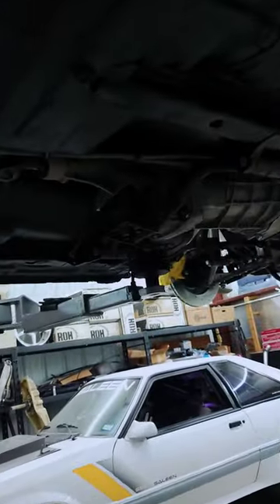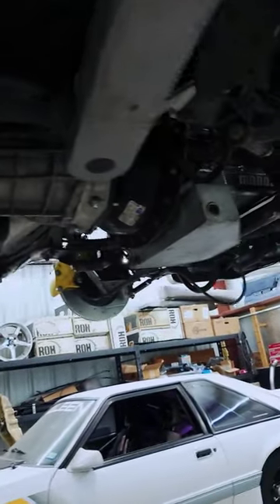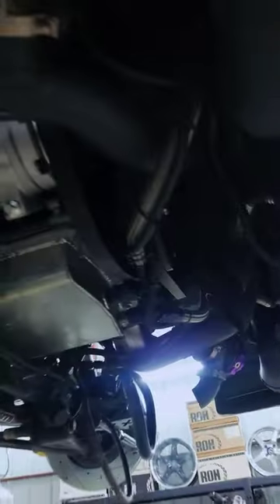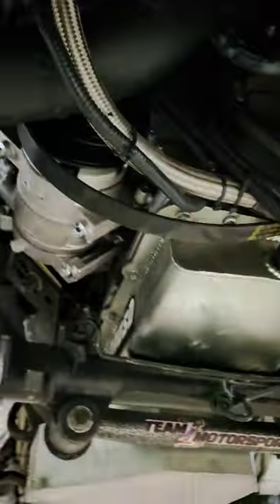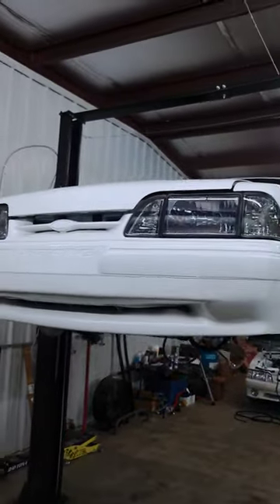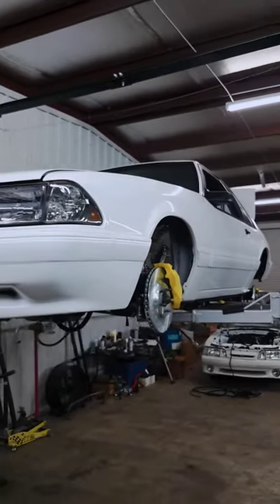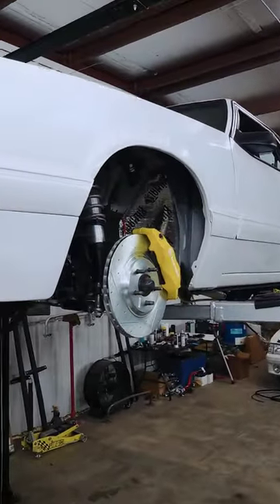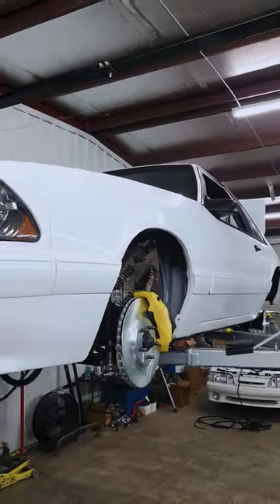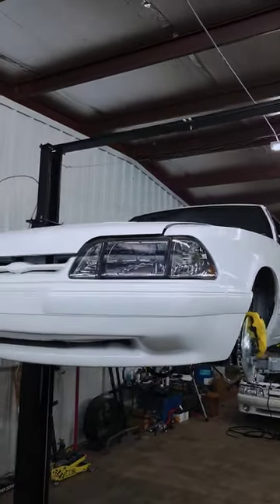There's that T56 transmission deep dish pan. We've got two turbos hiding up in there that you probably cannot see. Trying to get AC back on this beast. It came back fresh from Red Dog's Custom Paint not too long ago, and just like I said, buttoning up those final details. If you want to see more on this car, check out my other videos on the channel.